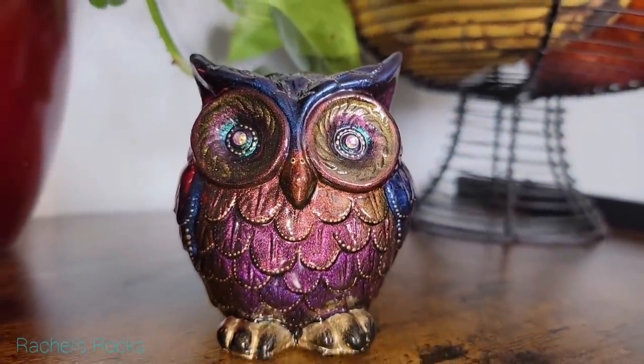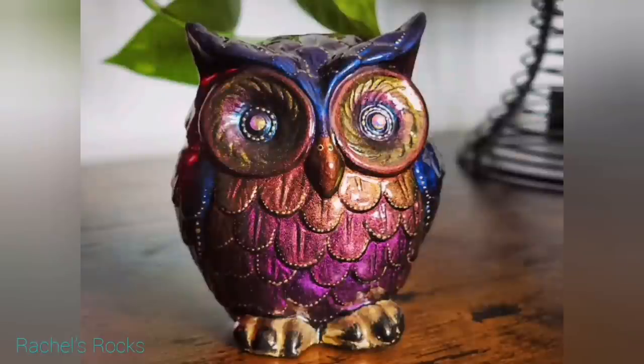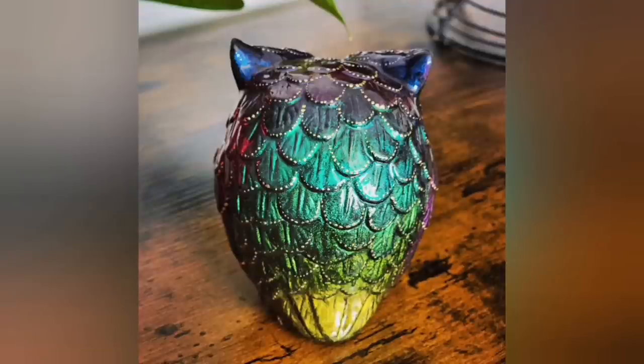Let me know what you guys thought of this. Was it fun? Are you going to try something like that? Here are a couple of still photos for you to look at. I love you guys, I will see you very, very soon. Thank you again. Bye.